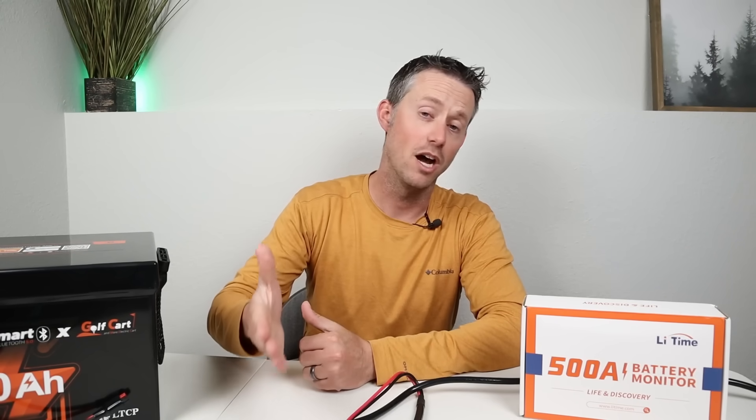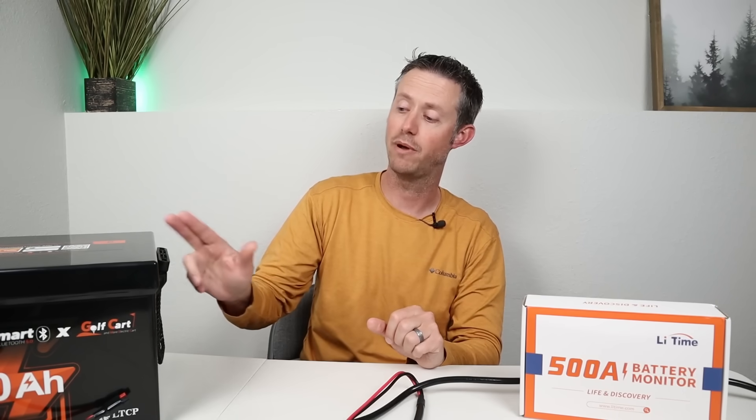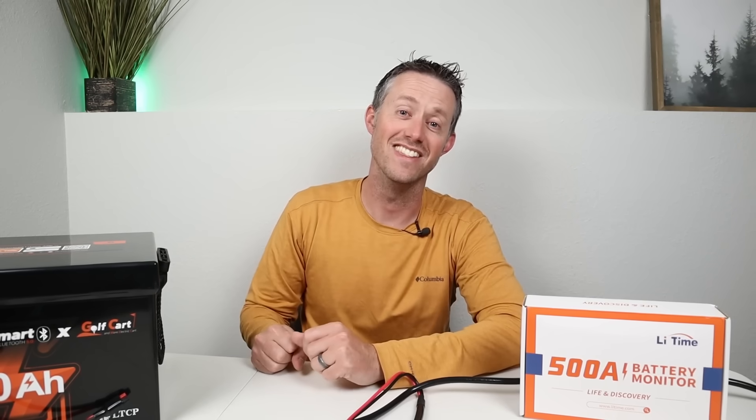Okay guys, thank you so much for watching. If you like the video please smash the thumbs up button. I'll recommend a couple other videos you can check out as well. Remember all the adapters are down in the video description if you're looking to connect a power station up to a 48 volt battery. We'll see you in the next video.